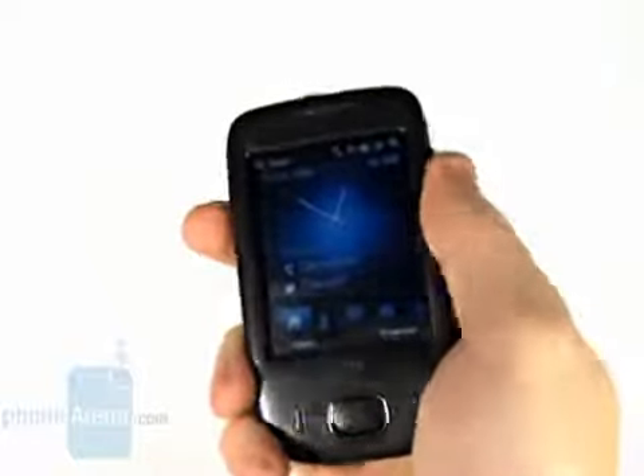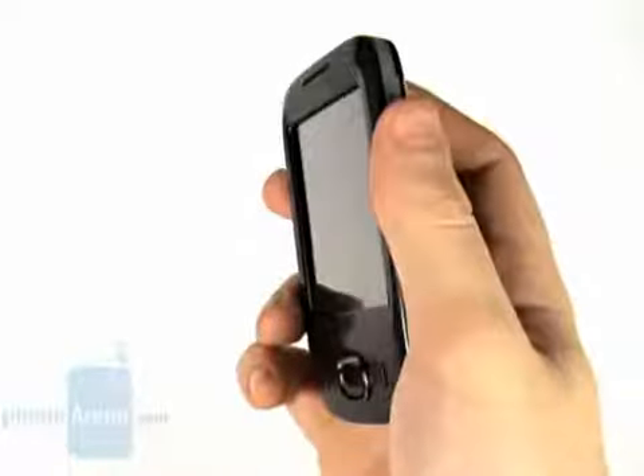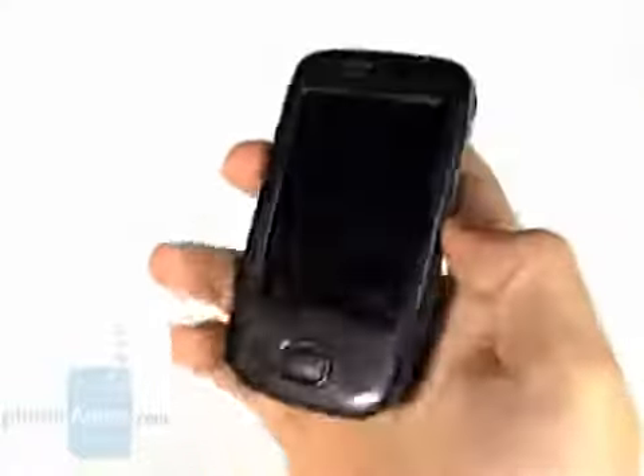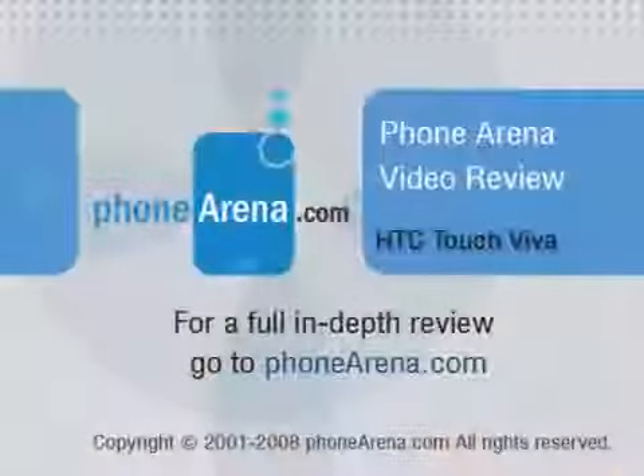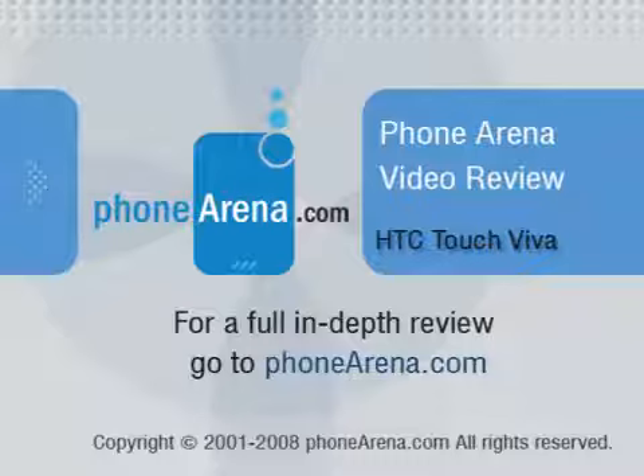In this class it has competition from the Ethan X610, which has a GPS receiver but at the cost of being a bit clumsy. So it seems that your choice depends only on what design and interface type you like the most. Thank you for watching. Please visit phonearena.com for our full review with many pictures and a 360-degree view.